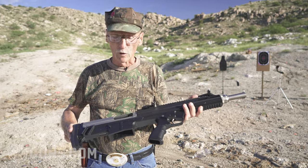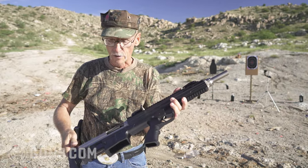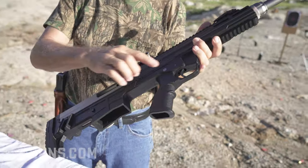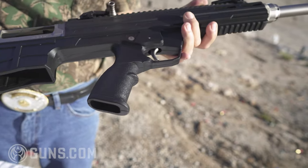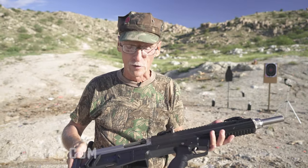Semi-auto — all you have to do is pull the trigger. Gun weighs seven pounds. It's 28 inches across. 15-inch length of pull. That trigger that I was jerking on was 11 pounds — a heavier trigger than the gun, but that's good for safety.